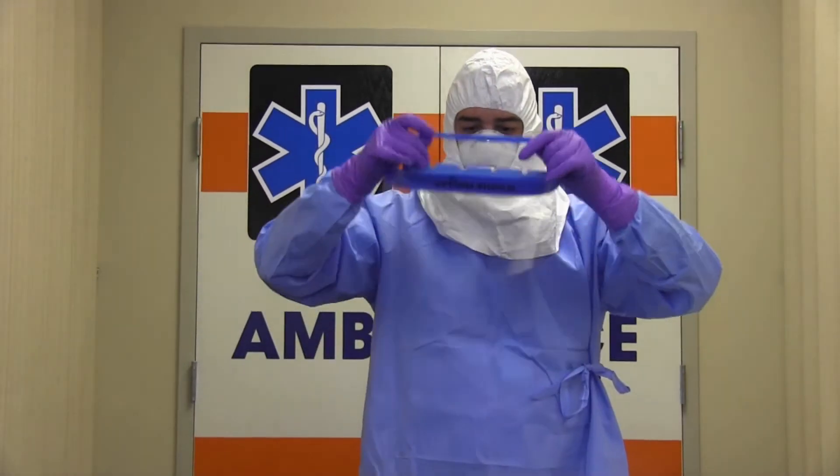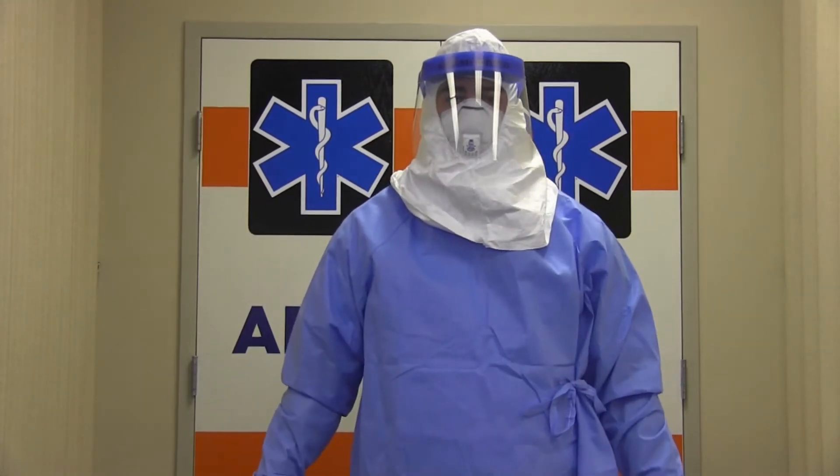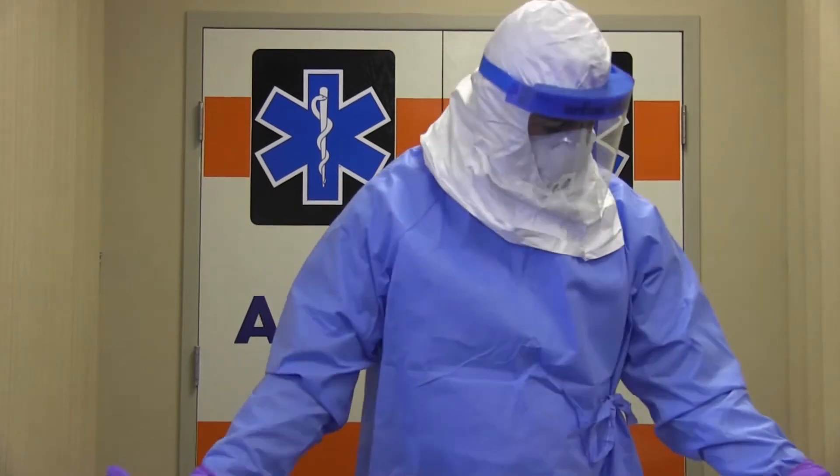Now you'll put on a full face shield over the N95 mask and the surgical hood to provide additional protection to the front and sides of your face, including your skin and eyes.